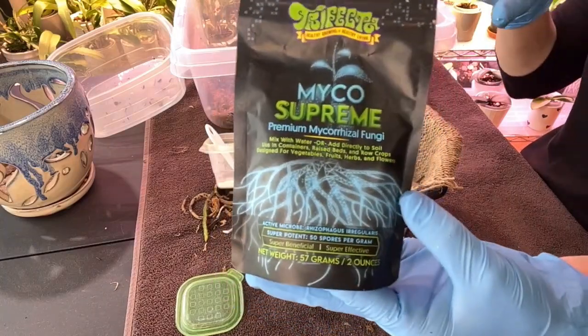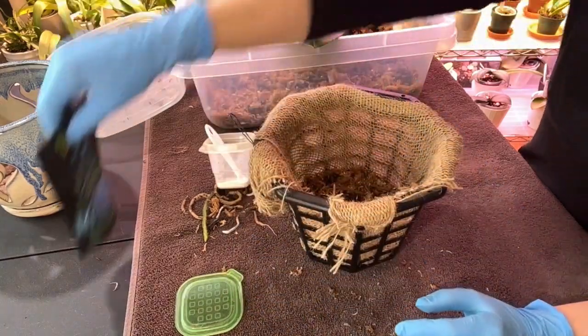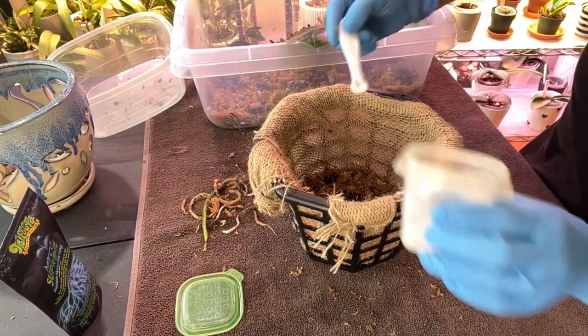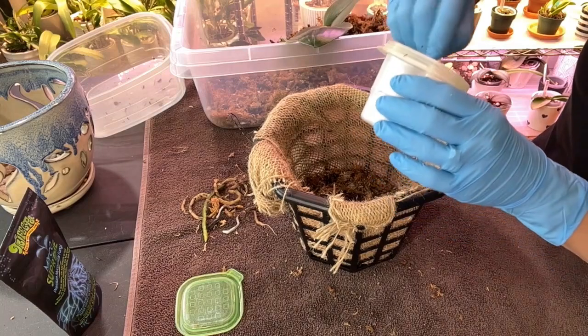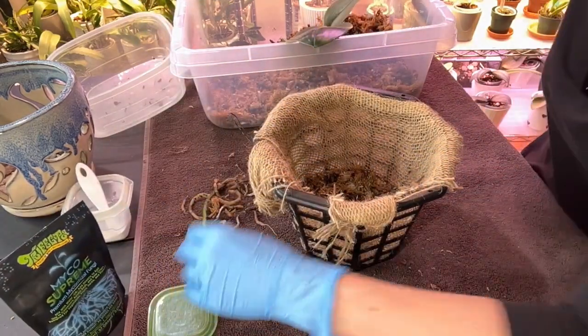I'm going to use some mycorrhizal fungi - this is the brand that I prefer and I've been using it for almost a year and a half. No sponsorship. You can get it from Amazon - if I remember I'll put a link for you. I will not get any kind of compensation if you buy that particular brand; it's just the brand I prefer, probably because it's the brand I started with.